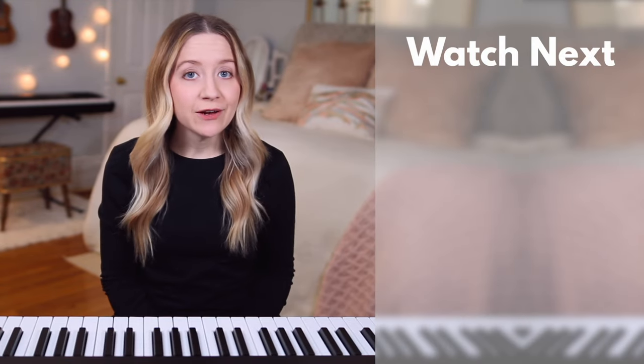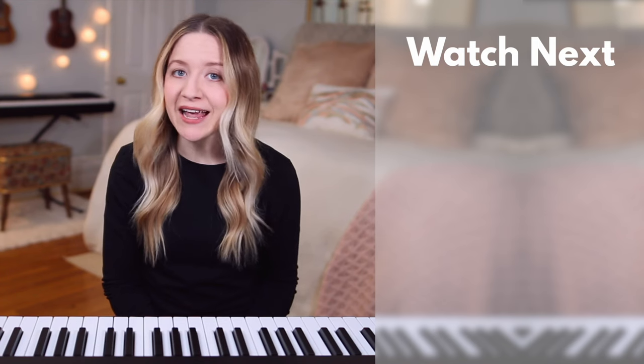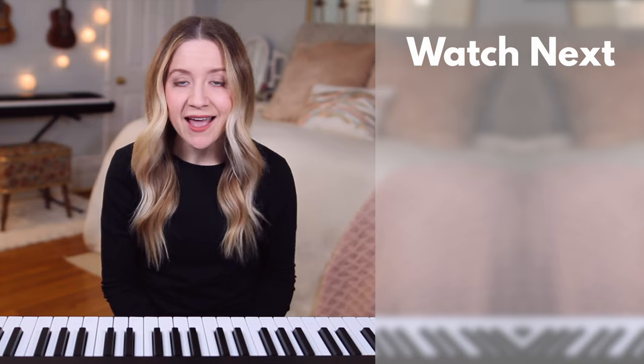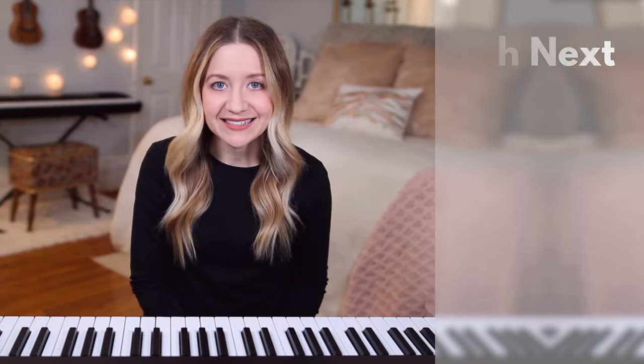In the next lesson, you'll learn how to find middle C on the piano. Check the description box for a link to download a free sample of my Beginner Piano Lessons ebook, as well as links to all 44 videos in this course. I'm Dylan Lane and I look forward to seeing you in the next lesson.